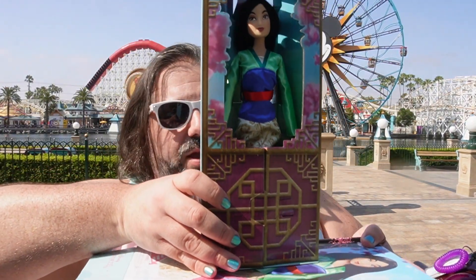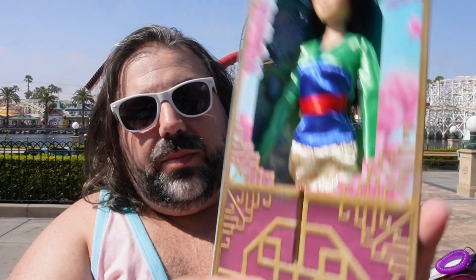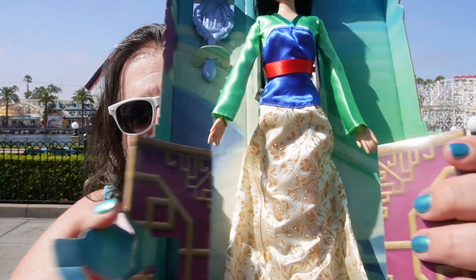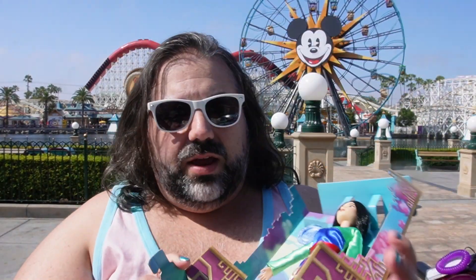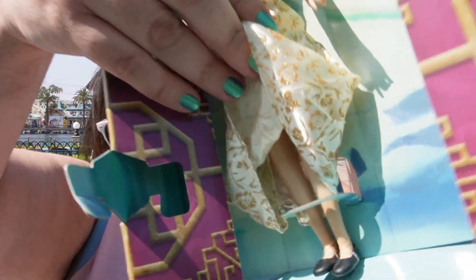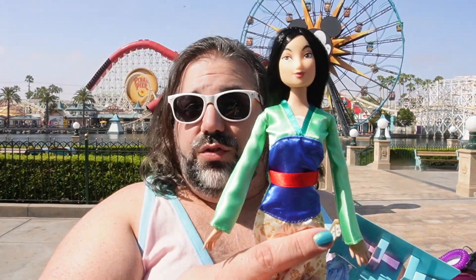These actually can stand — you can balance them just like that. To get the doll out of the box, you just grab this little tab right here, open that, and there you go. The doll is just kind of sitting in here. There is a little cardboard strap around her feet, so you just have to be careful of that. But once you do that, the doll is free.